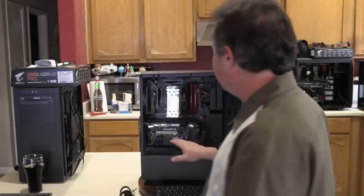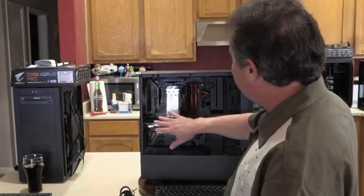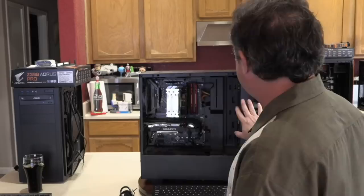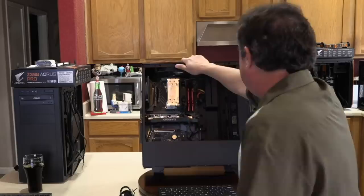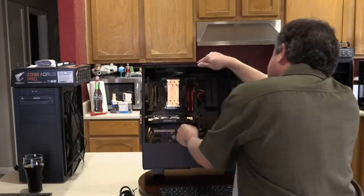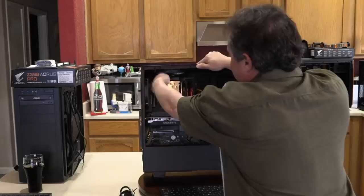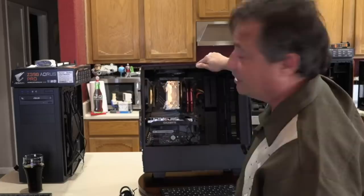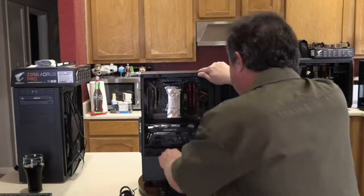I want to start by diagnosing the machine. I didn't build this — it was sent by a viewer. It appears to have a Cooler Master Hyper 212 Evo in an NZXT case, an ASRock AMD X470 Gaming K4 motherboard, a Gigabyte GeForce GTX (unknown model), two sticks of G-Skill RAM, and a Corsair CX750M power supply. The 4-pin CPU power connector is unplugged, which is fine as long as there's no overclocking.